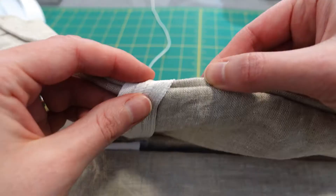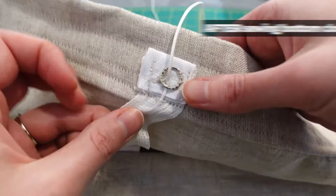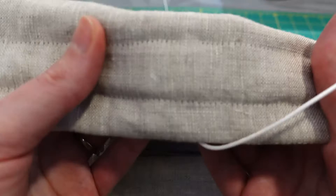Lastly, I sewed the detached back section to the front, securing everything in place. At this point, you'll have two pockets — a smaller one on top for a plastic rod and a large one underneath for a metal weight rod.